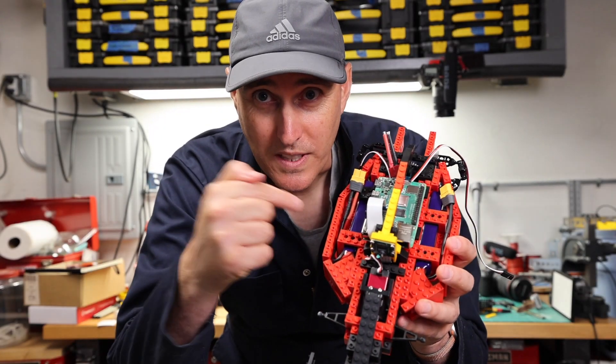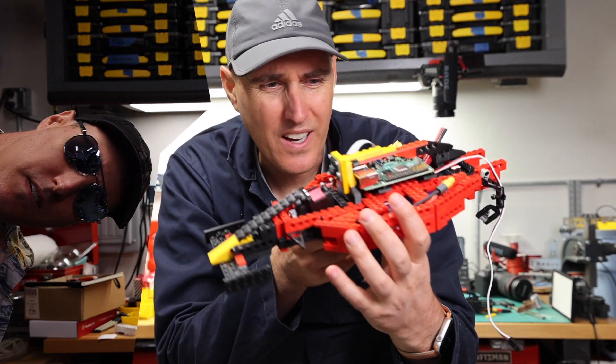Over the next few videos, we're going to be making this. It doesn't look like a whole lot right now.